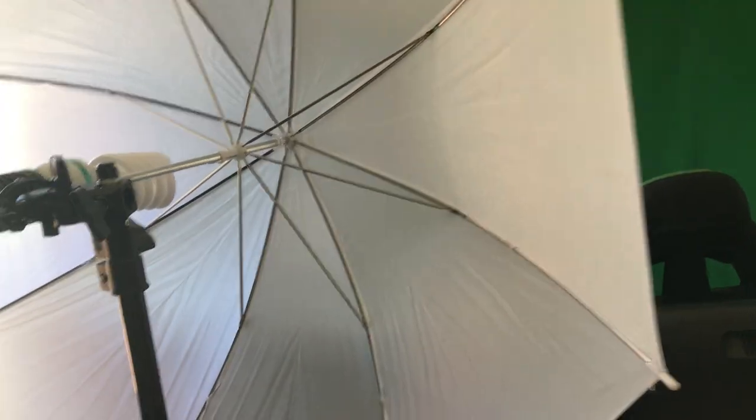The first thing you're going to see whenever you walk in here is my lighting. I just have some Limo Studio umbrella lights — that's all I use, nothing special really. You just put them together and then it is very bright, and then it goes onto the green screen.